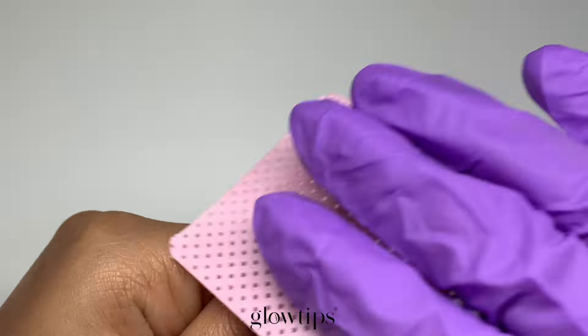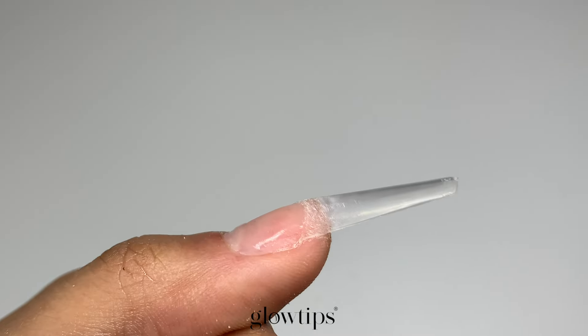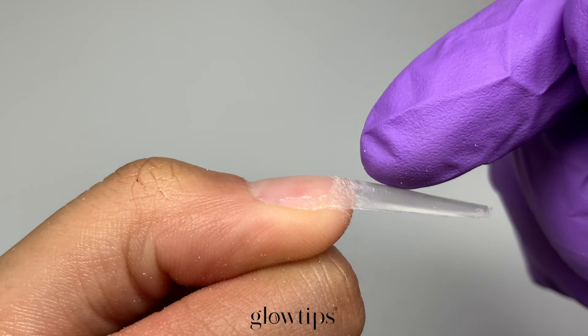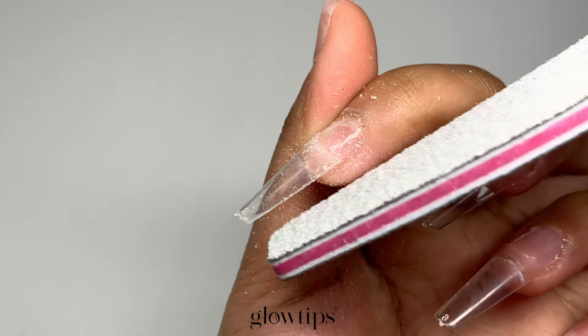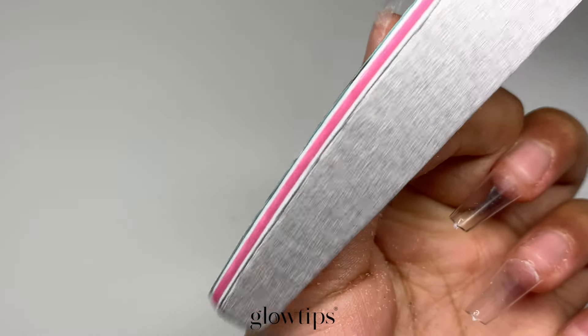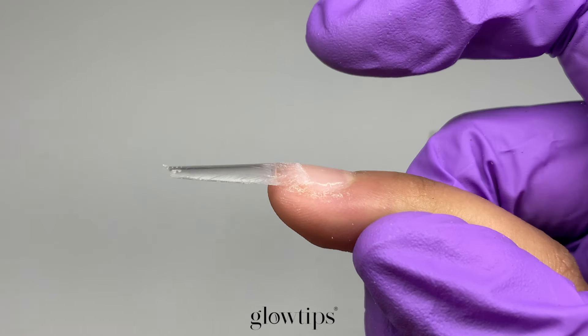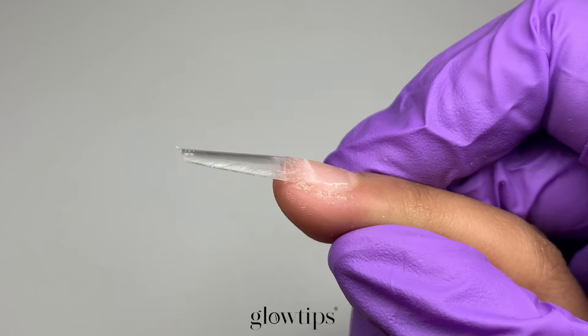Take this time to file the surface of the nail tips to create a bit more of a textured finish. This will ensure that our gel adheres much better to the nail tip. Don't forget the sides and corners of the nails as we want a smooth connection all the way down to the nail tip. We need everything to look flawless so the gel we lay on top looks just as good. This nail tip is just perfect — not too big and not too small — with a nice snug fit for a more natural look.